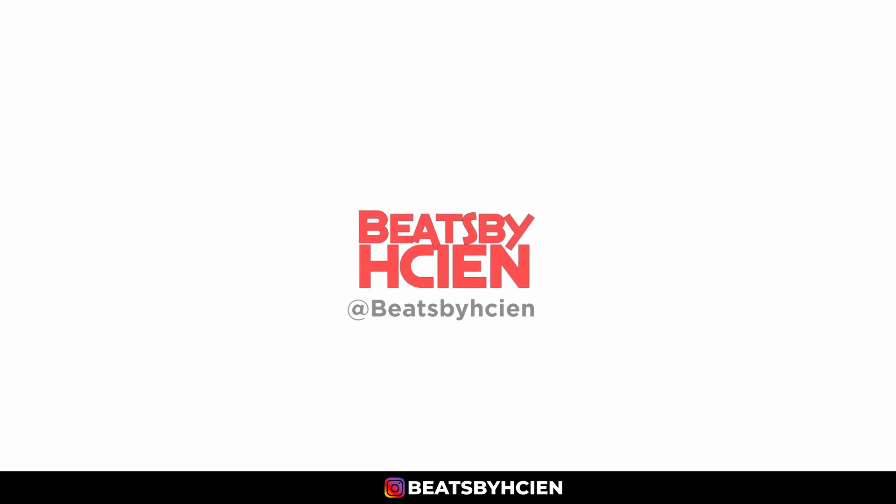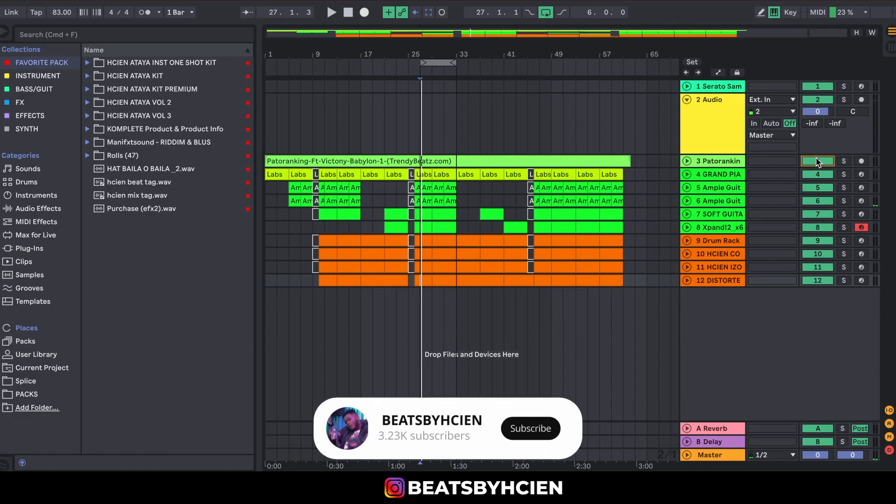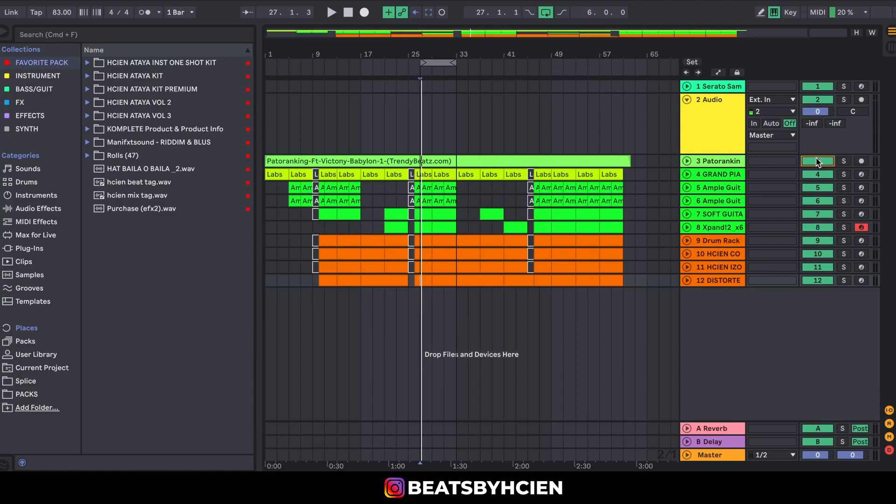What's up guys, this is Haitian Yankees. If this is your first time, welcome. In today's video I'm going to be showing you guys a beat breakdown on how I remade this amazing sound.